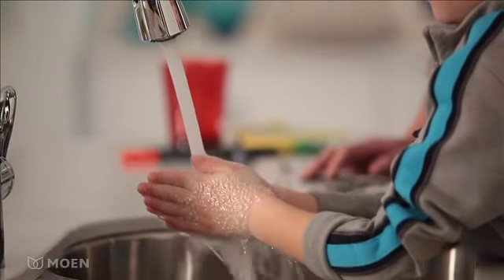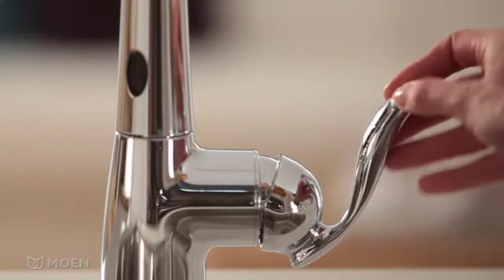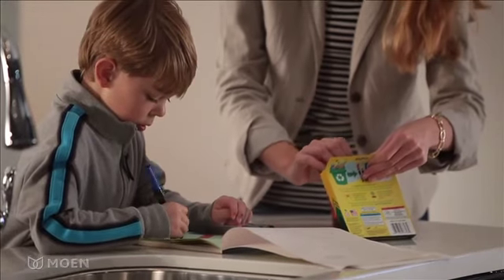Now that's convenient. If you need a warmer or colder temperature or want to adjust water flow, use the handle. Hands-free operation also keeps the kitchen faucet clean and helps control germs.